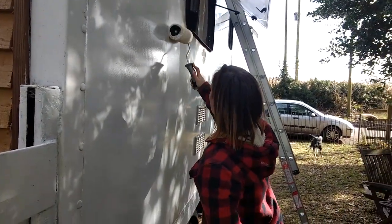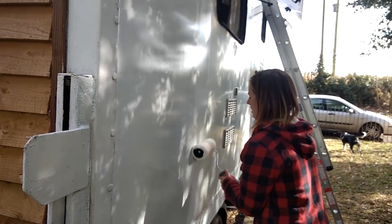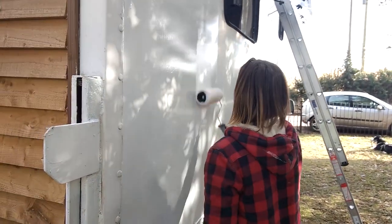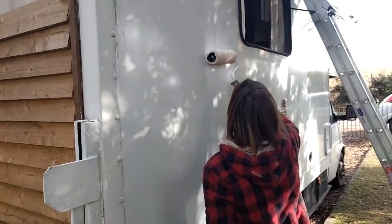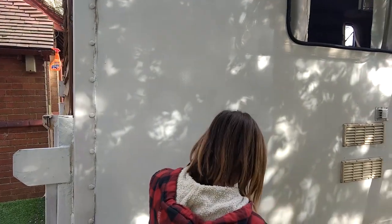So what are you doing there Heather? Painting the van! Indeed. And what color are you painting it? White. So today, painting the van with glossy white.